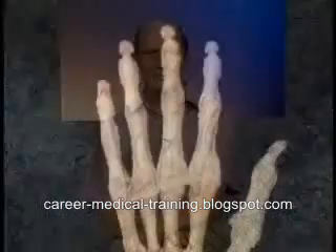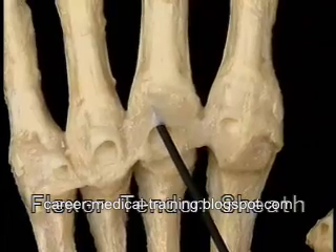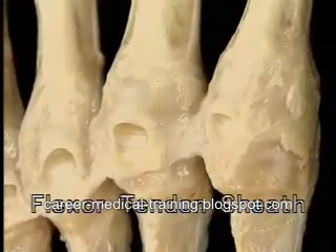Now let's look at the structures in the fingers and in the thumb, which hold the flexor and extensor tendons in place, allow them to move, and guide their direction of pull. In each finger, this structure, the flexor tendon sheath, provides the two flexor tendons with a smoothly lined, tightly enclosing tunnel to run in.